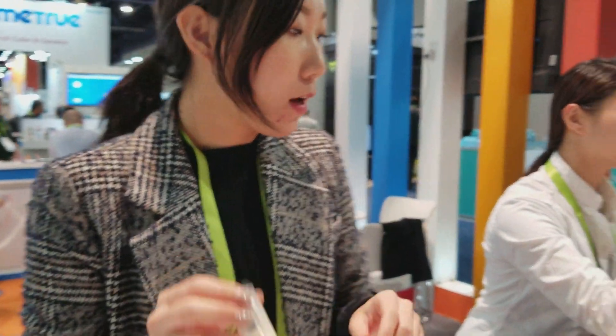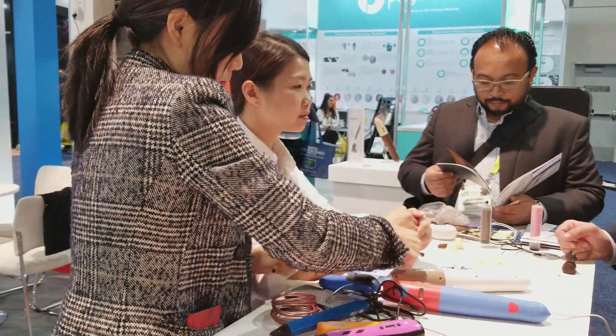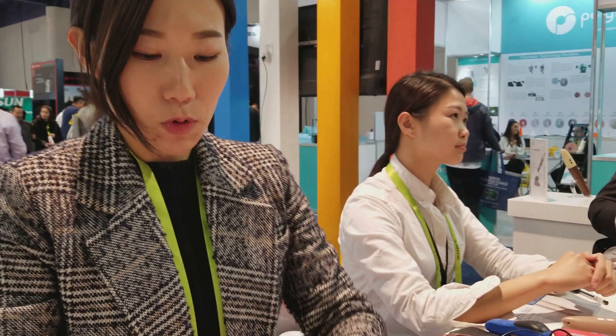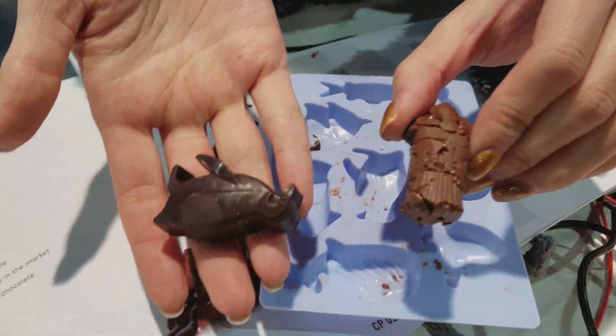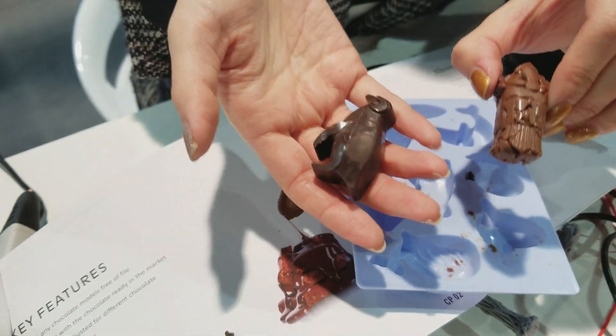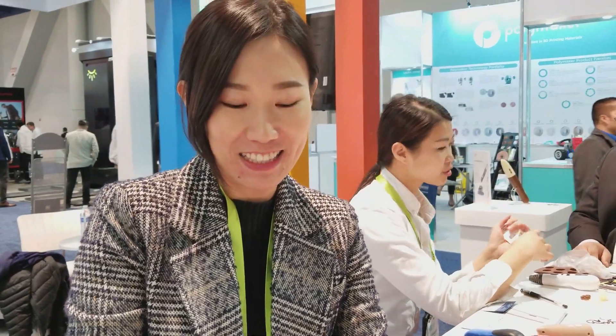Can I see some molds? Can you show me the mold? This is a mold you can use, and these are the things that got created from it. You don't need to be a real artist to do this — you can just squeeze chocolate in and it will come out just like this.